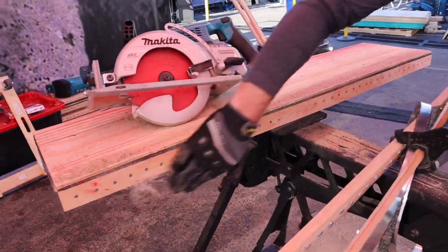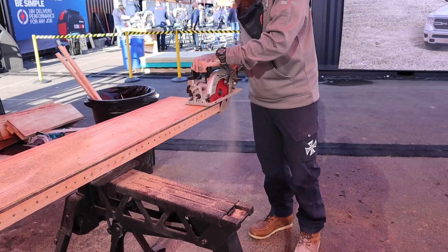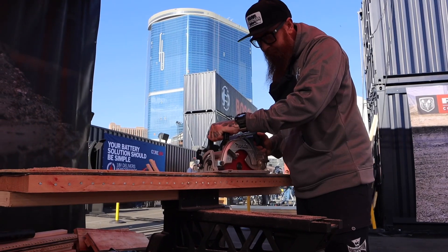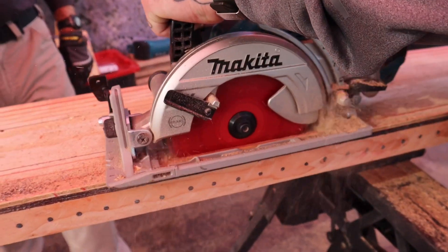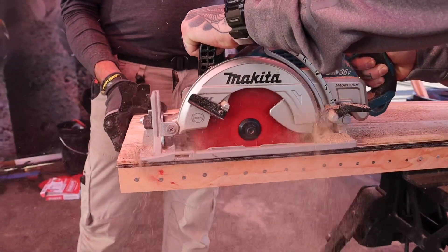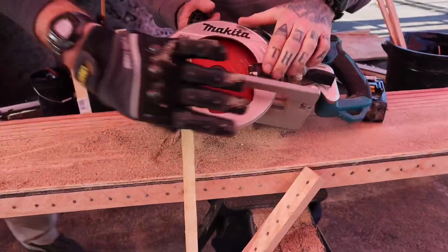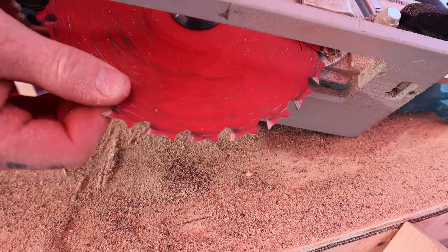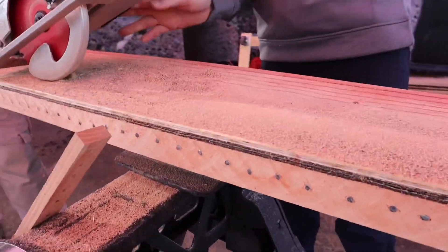You can see all that nasty stuff in there — all the layers. Look how smooth that cut is. Outstanding — check those teeth, look at these teeth. They're all still fine. Could cut all day like that. Great cut, by the way.